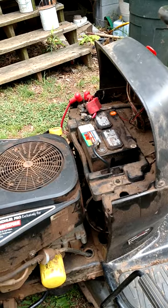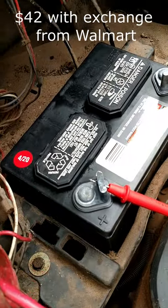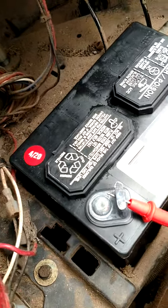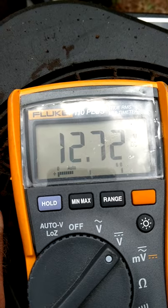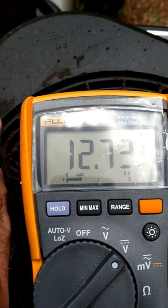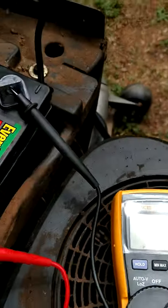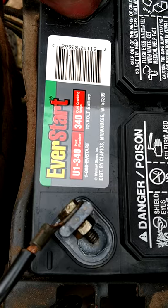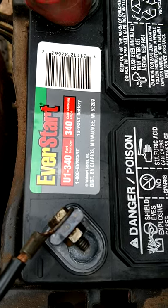Let's see if that's the problem. Here's the new battery. The old battery, even after charging it for 24 hours, was only reading like 11.9 volts. This is the brand new battery — disconnected, not running — reading 12.72 volts. Also, on the new battery, more cold cranking amps: my old battery was 275, this one is 340. Maybe it should have always been 340.